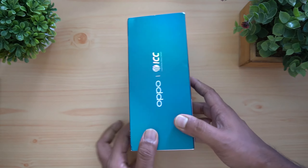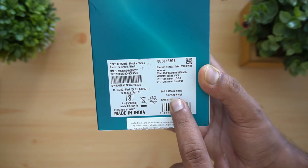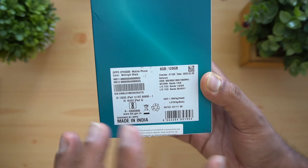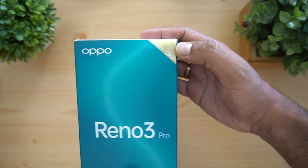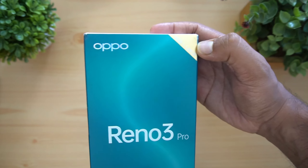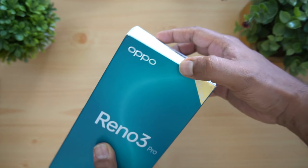We have 8 gigabyte RAM and 128 gigabyte storage being offered, and you can also see the SAR value — head SAR and body SAR. We have the black variant with us. You can also see the 8 gigabyte RAM and 128 gigabyte storage mentioned on the box. Let's get started and open the box package.